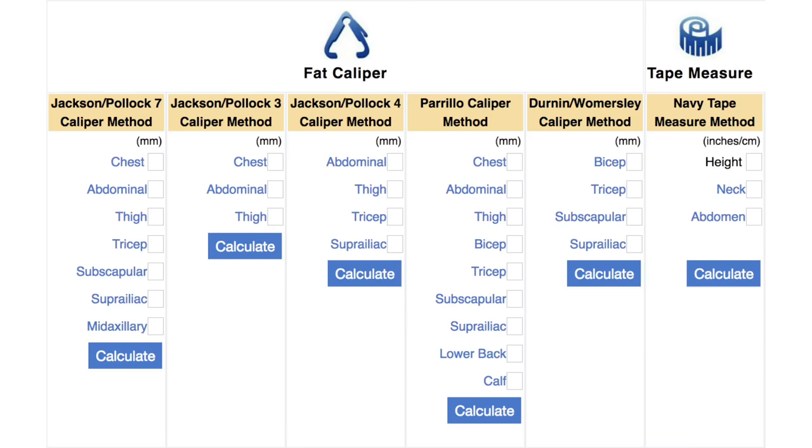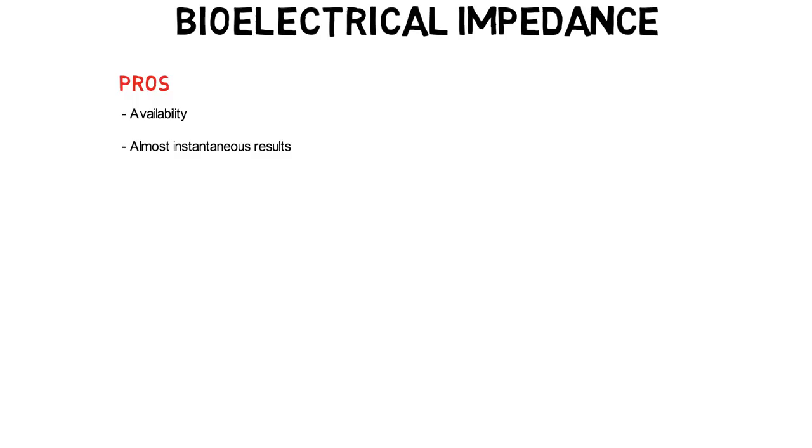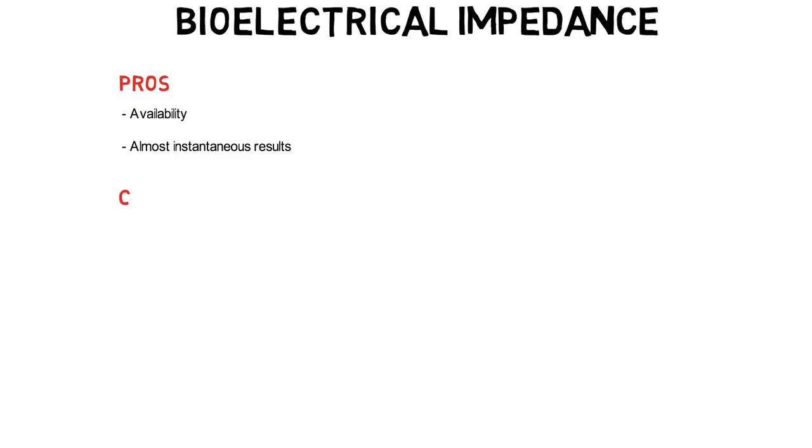For bioelectrical impedance, the pros are similar to skin fold calipers — it's readily available and gives near-instantaneous results. The drawbacks are significant: it's widely known to be highly inaccurate and imprecise, especially with cheap scales. It's also very sensitive to dietary and hydration variables, can give different results during hormonal changes, and produces additional inaccuracy for people who are unevenly distributed in terms of fat and muscle. Overall, none of these methods are 100% accurate — you will never know exactly what your body fat percentage is.